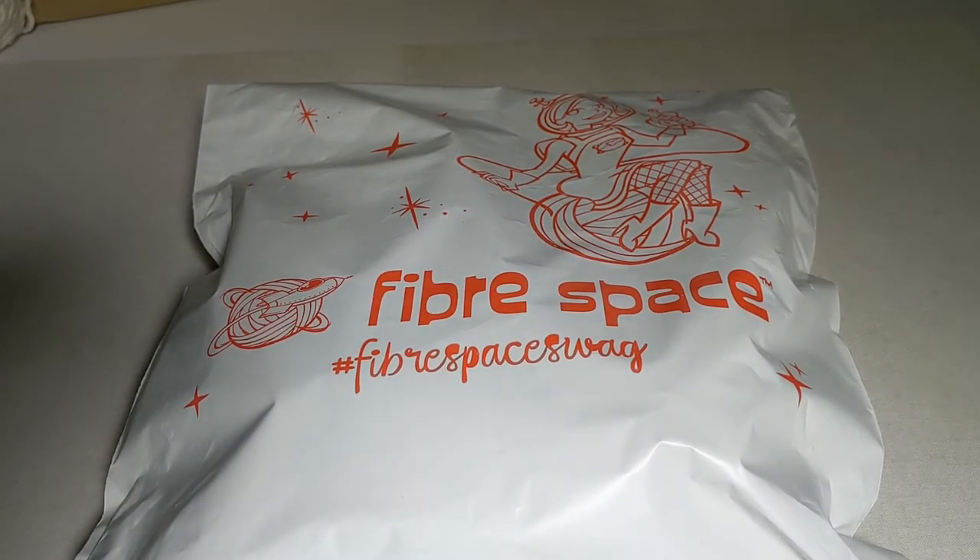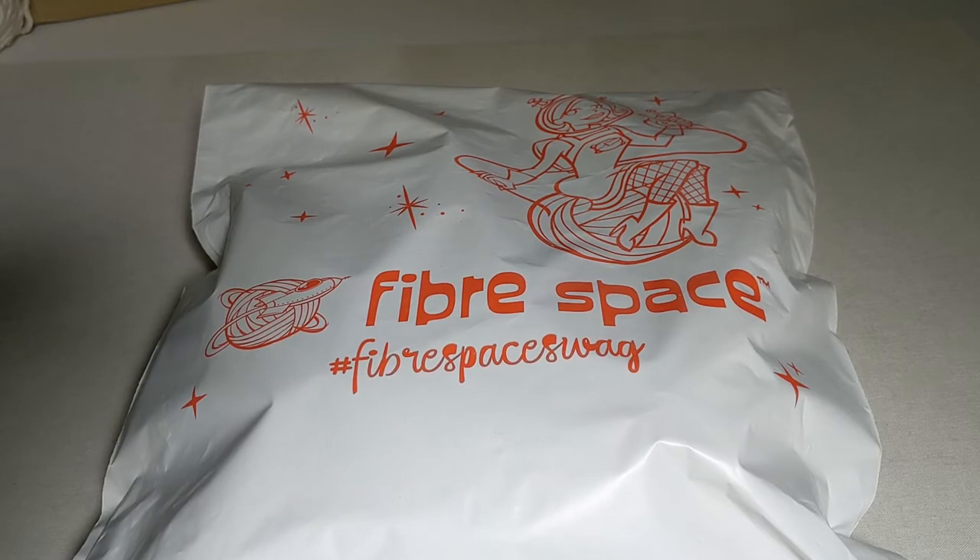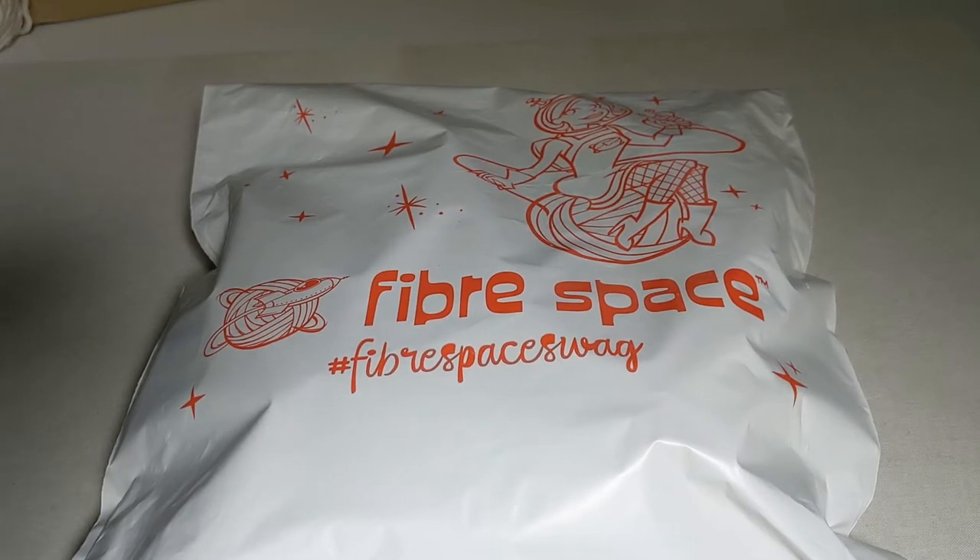Hi everybody, this is Beth at Fiberspace and today I'm going to be doing our unboxing of our supplies for our Mission Cables Space Mission. This is a free video series of tutorials on how to make a cabled scarf. You can find a complete list of the materials with links to purchase them in our web store, and find all of the tutorial videos here on Instagram TV or YouTube. We'll be adding new videos as we progress with the project.